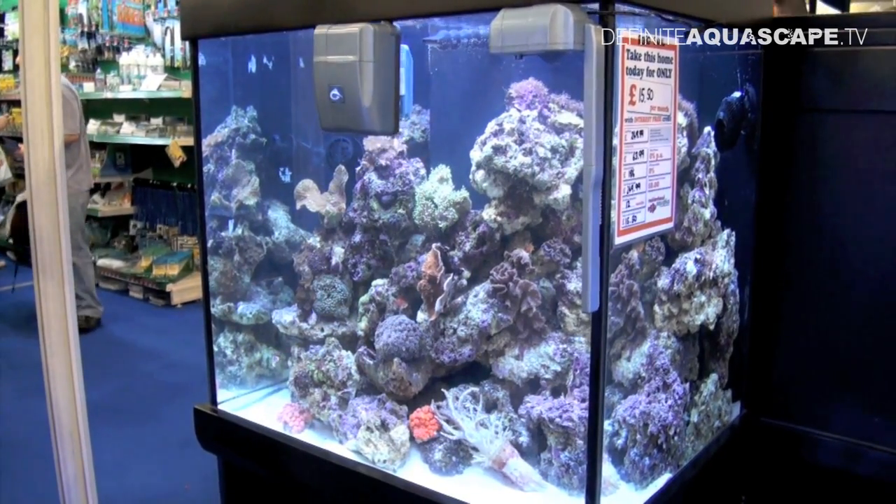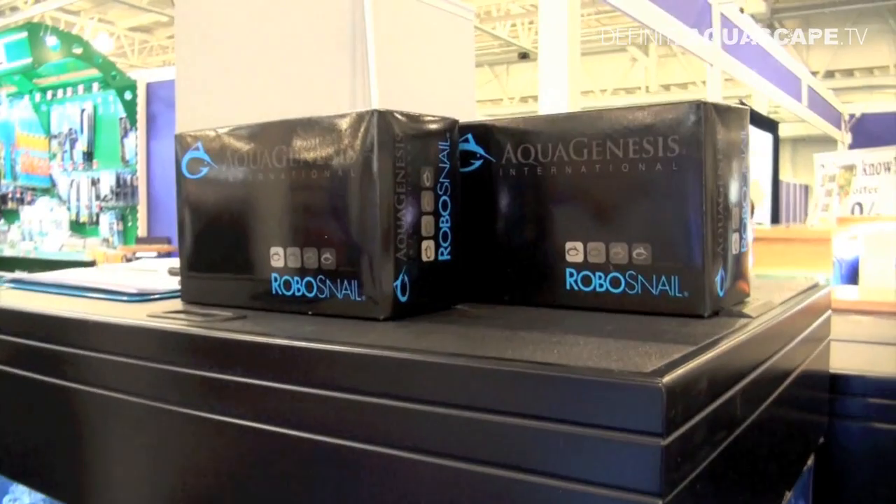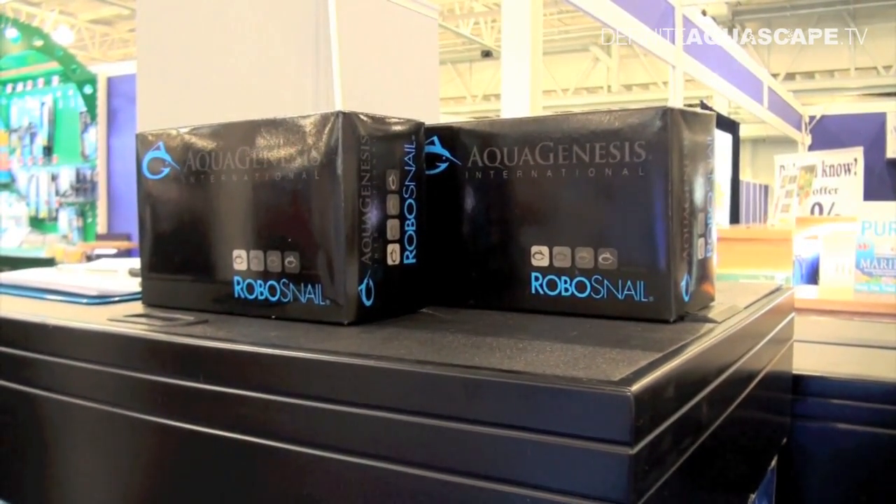What you see right now looks like a small grey air pump moving across the front glass of the aquarium. But of course it's not an air pump — it's RoboSnail.